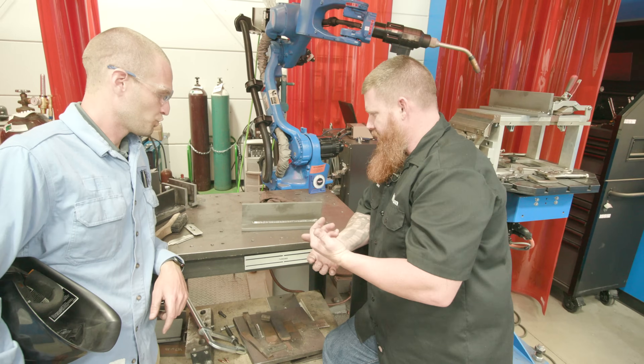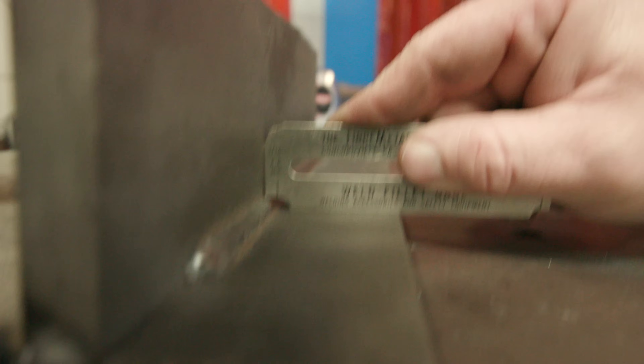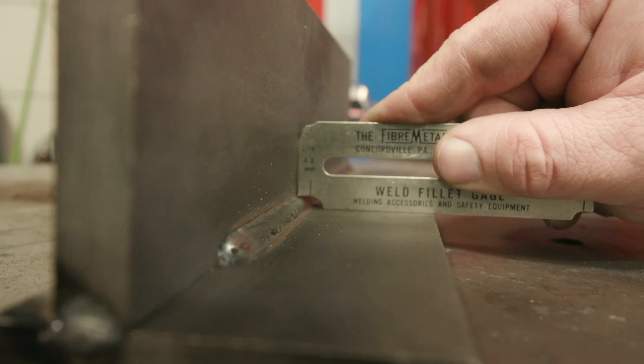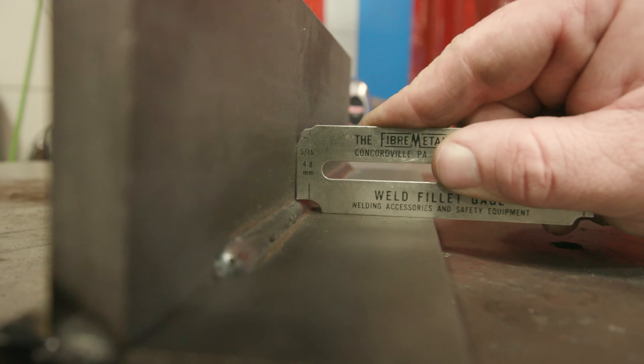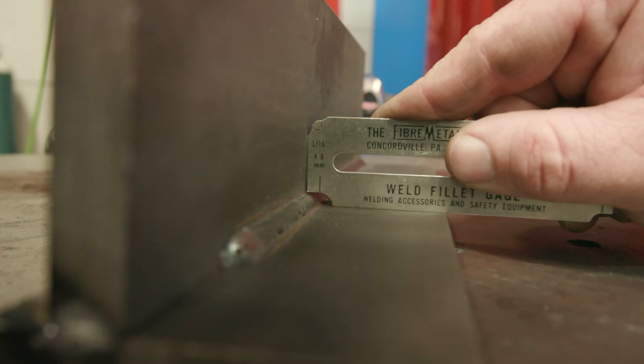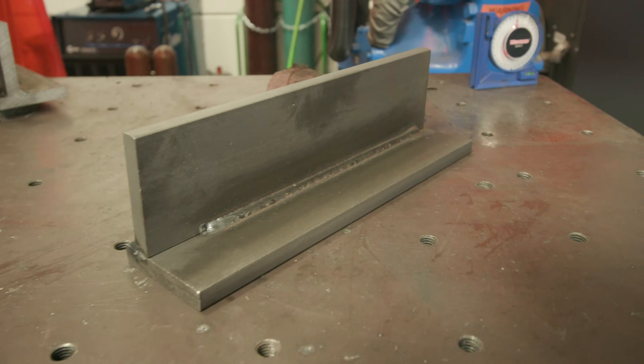Alright, so this one didn't turn out too bad. I noticed it's slightly more convex than the push technique and the bead size is a little bit smaller, but a lot of that is just in technique. On a visual perspective, it shows you the difference between push versus pull on a metal core application.